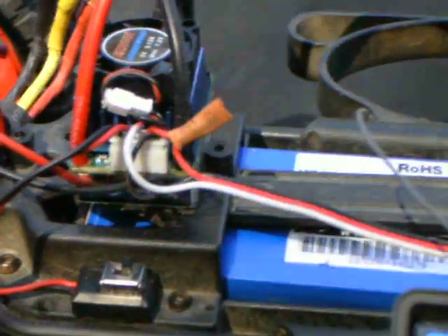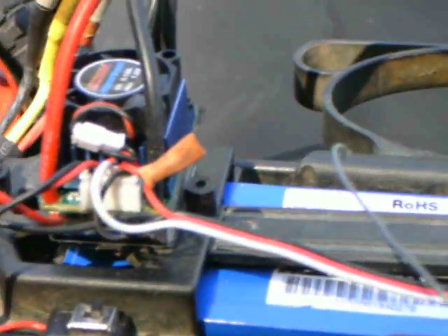Soldered it, put a little bit of shrink wrap on it, and it seems to work pretty fine. Just to give you guys a view of how it works.